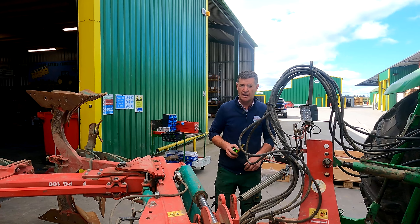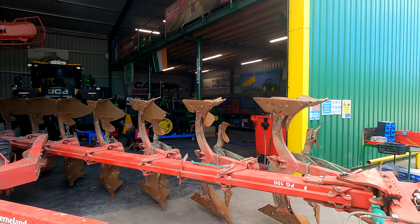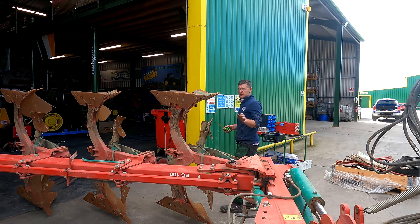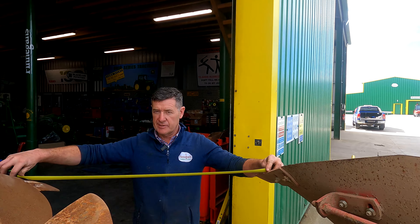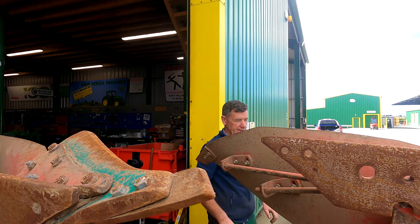We're just doing a few last checks here on the PG-100 7-4 reversal plough. Some people might want to know what PG-100 stands for — it's actually the distance from one board to the next. We take the tip of this board and put it across, and it gives us exactly 100mm. So that's your PG-100.